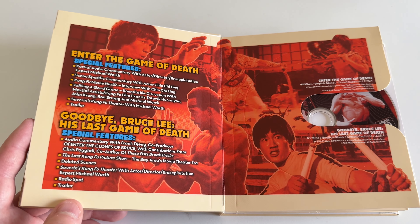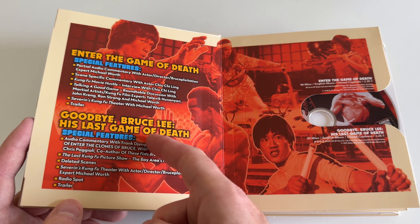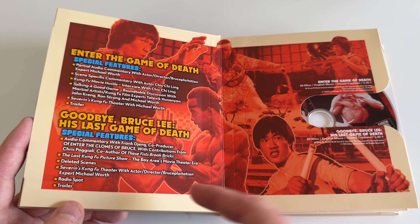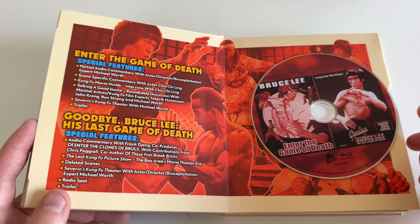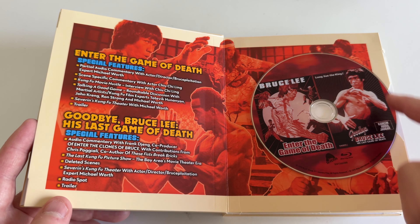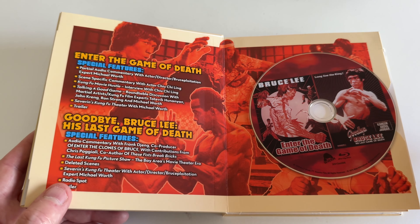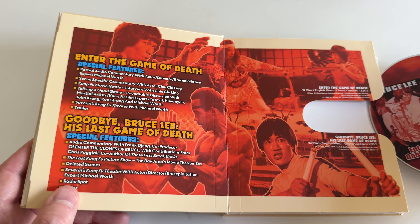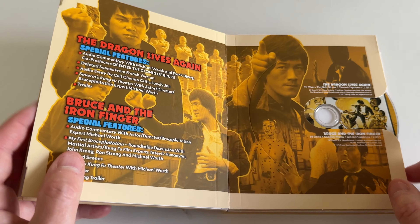'Enter the Game of Death' — I've seen this one before and I think it's a favorite in the set, with some commentaries. 'Goodbye Bruce Lee: His Last Game of Death' — I've heard this one is supposed to be pretty fun. On the disc for Goodbye Bruce Lee they literally used a Bruce Lee image on the poster, so you can see they were pretty lawless with using his name and likeness to sell their movies.